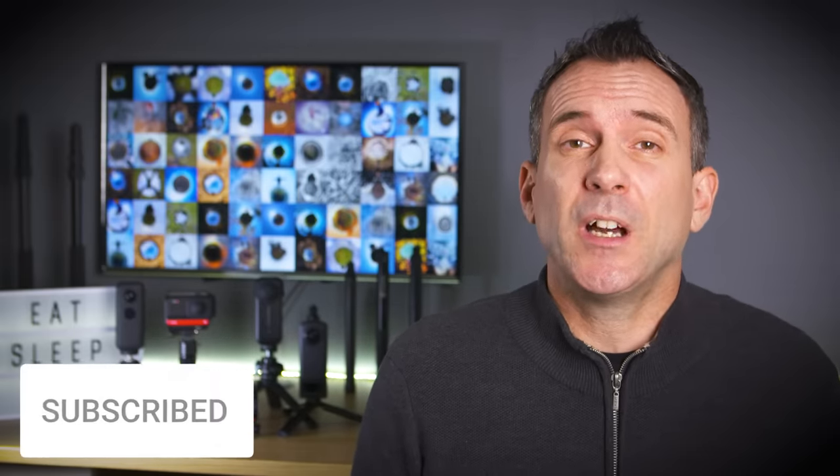If you found these tips useful then please give this video a thumbs up. And if you want more tips on 360 and VR then please consider subscribing. My name's Rich, thanks for watching and I'll see you in the next video.